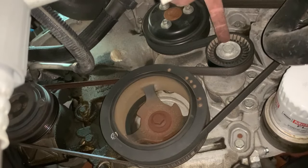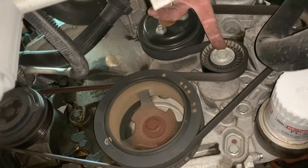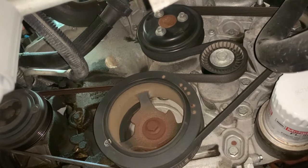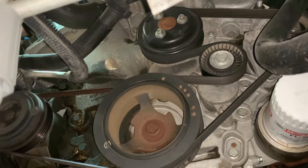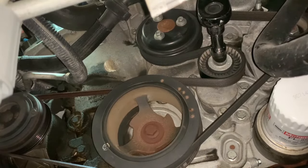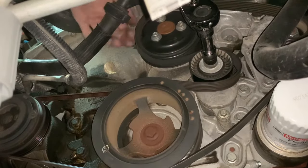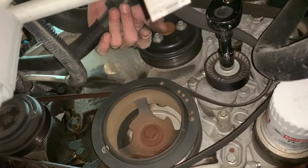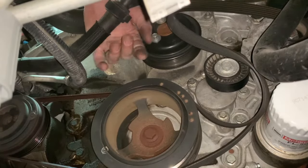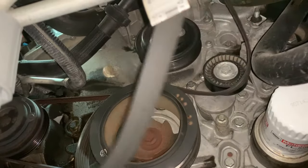To start with, you're going to put a 15mm socket or wrench on this tensioner pulley. You're going to pull it to the left and it's going to let tension off the belt so you can slide it off the pulleys. So you just slide that off, let the tensioner down slowly, paying close attention to how you remove the belt for install.